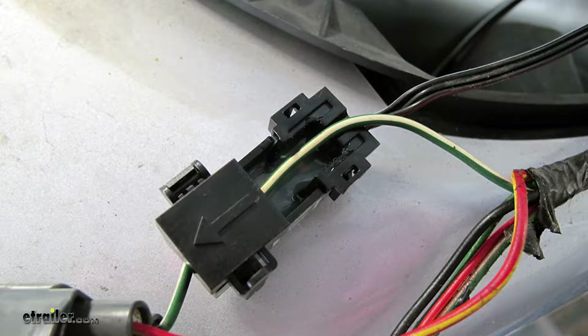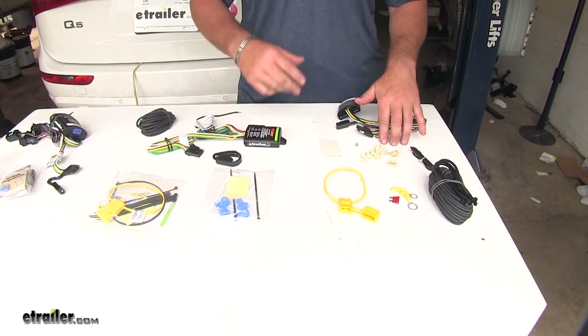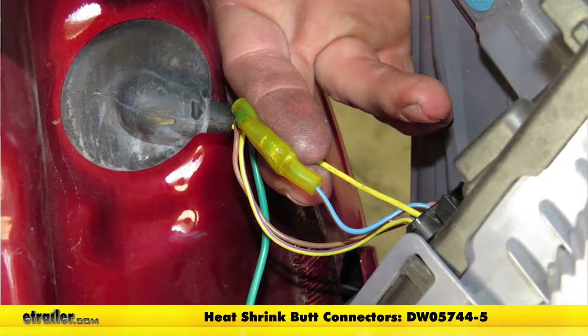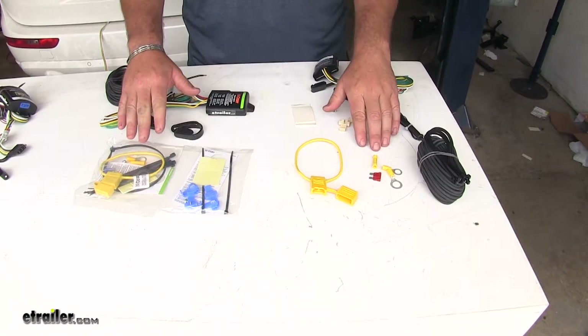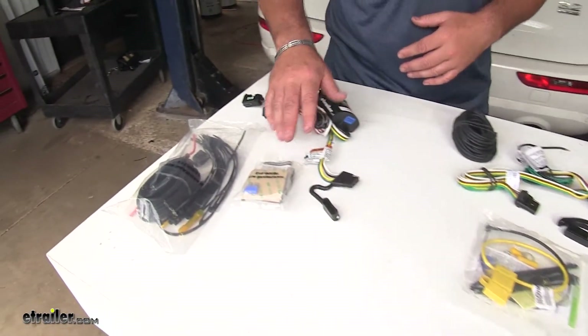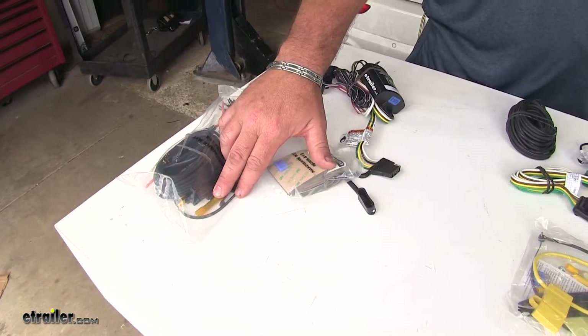This is going to be great because there's no modifications you're going to have to do to your vehicle's wiring system. These two are going to come with quick splice connectors; however, I do recommend replacing these with butt connectors, which you can find on our website. When running your wire to your battery, these two kits are going to come with a standard butt connector, whereas your ZCI is going to come with a heat shrink butt connector, which is going to protect your connection from any moisture.